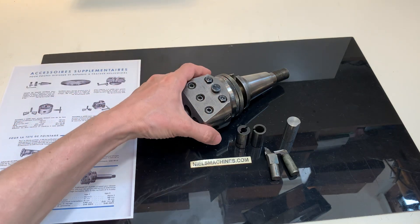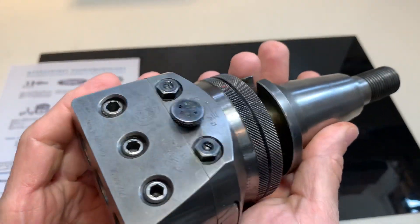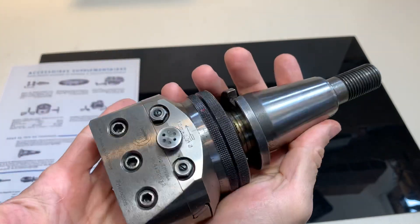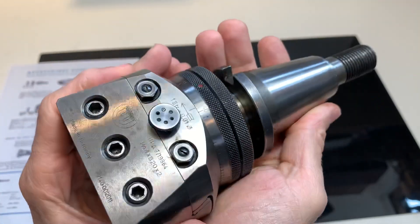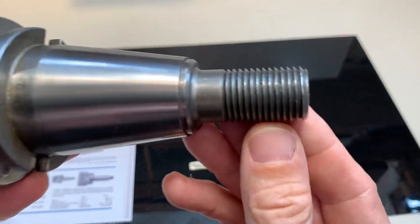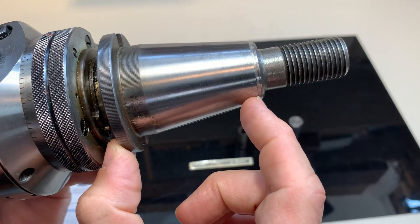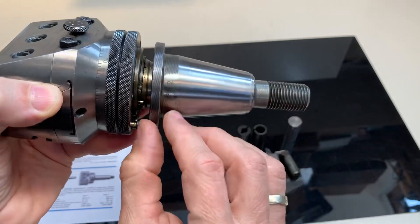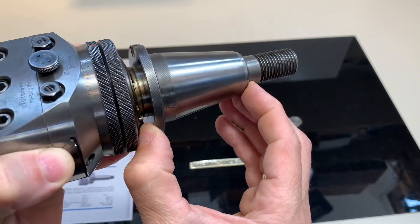Hello everybody, here is the Wohlenhaupt UPA3 boring head and facing head. It's made for the Decal FP series 1, 2, 3, and 4. I believe it is fitted with the Morse Conus 4 here, and with the special Decal thread. It comes with the sleeve — the SK40 sleeve. I tried to take it off but, like what normally happens with these taper connections, it's difficult to get off.